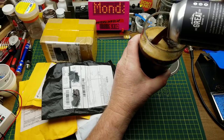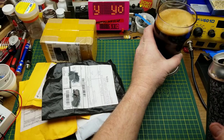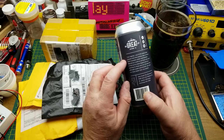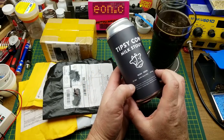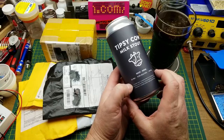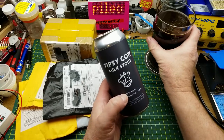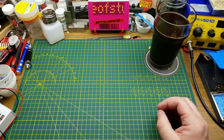Today's beverage of choice is Tipsy Cow Milk Stout from One Great City Brewing in Winnipeg. On the back of the can it's talking about cow tipping. It has a dark malt character of coffee and chocolate notes balanced by lactose, lending it added body and sweetness. That's pretty nice — roasty, malty flavor.